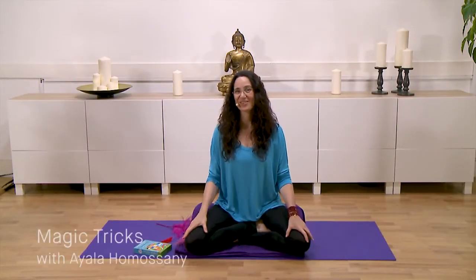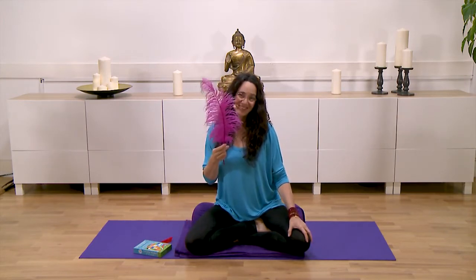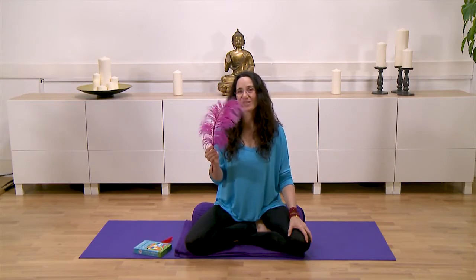Hi, my name is Ayala and if you are watching the series about family yoga, we've been talking about our breath and using feathers. So I have a little feather here that I would like to show you some things you could do with your children at home.